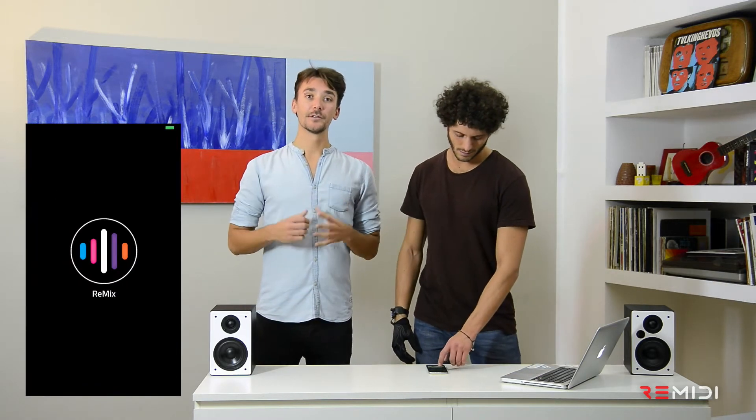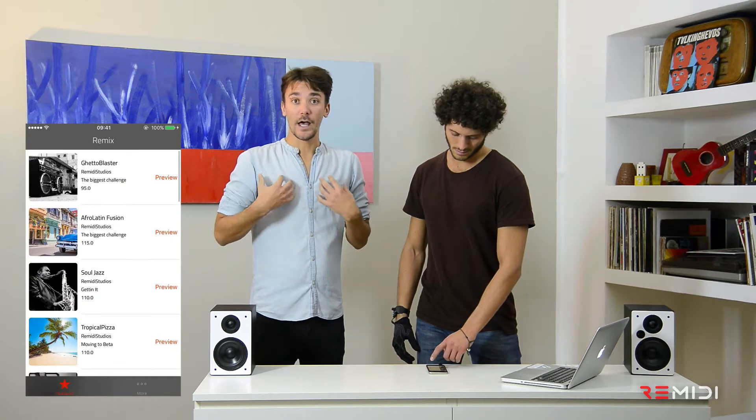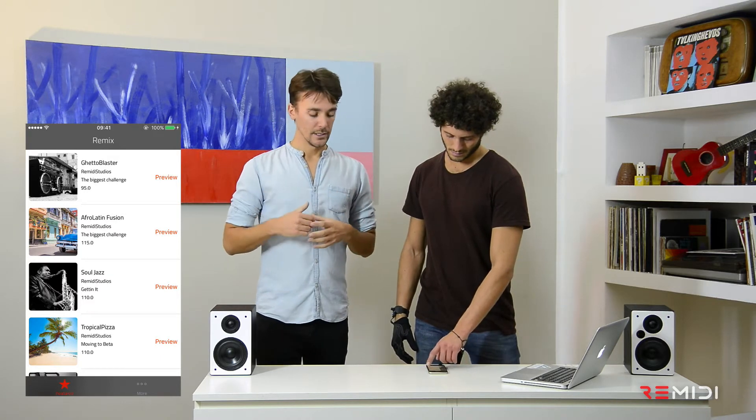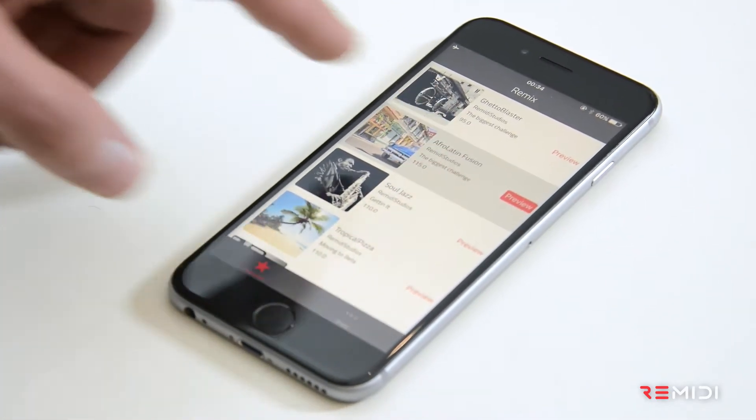The first screen you'll see is the part of the app that allows you to preview the songs that we have crafted for you. You can give a listen to them, and when you have found one that you like, you just have to tap on it to remix it.